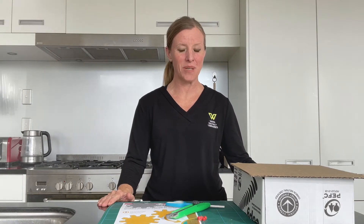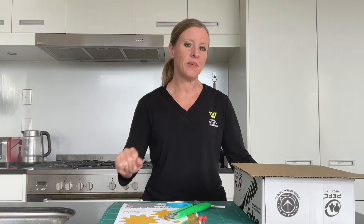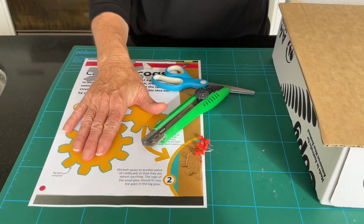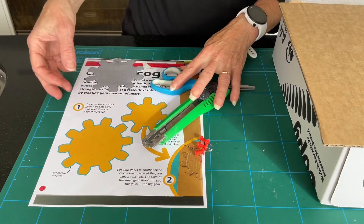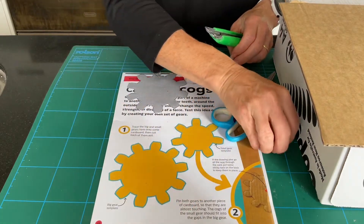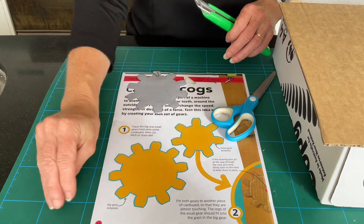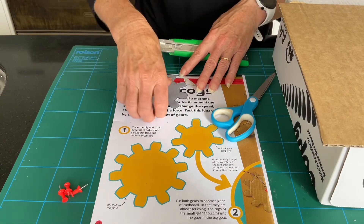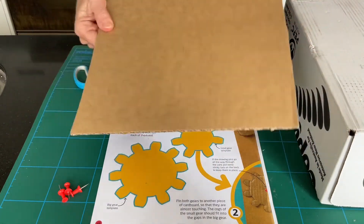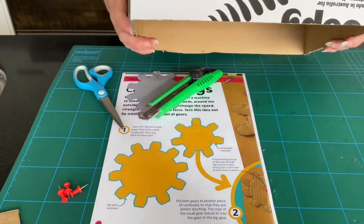Welcome to today's five-minute makerspace — we're making cogwheels today out of cardboard. Taking a quick look at what we're going to need: I've got this template here which I'm going to pop on our website, our little push pins here, and we've got something to cut with and a full piece of cardboard.